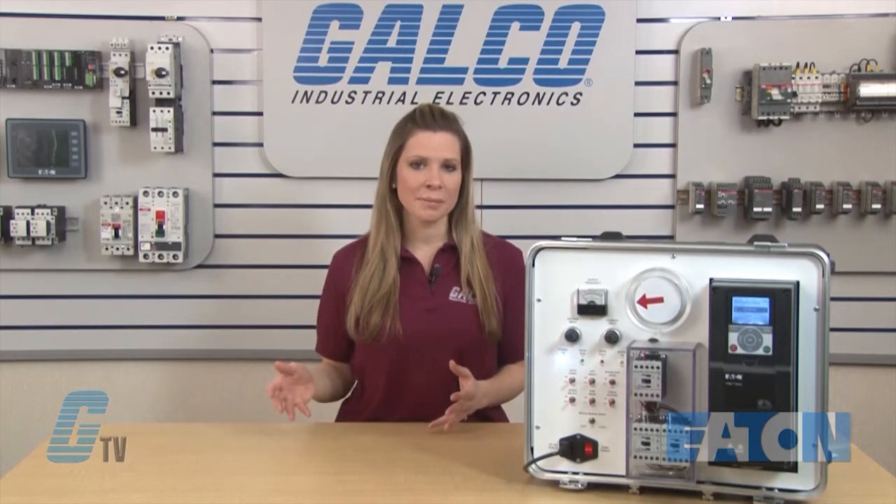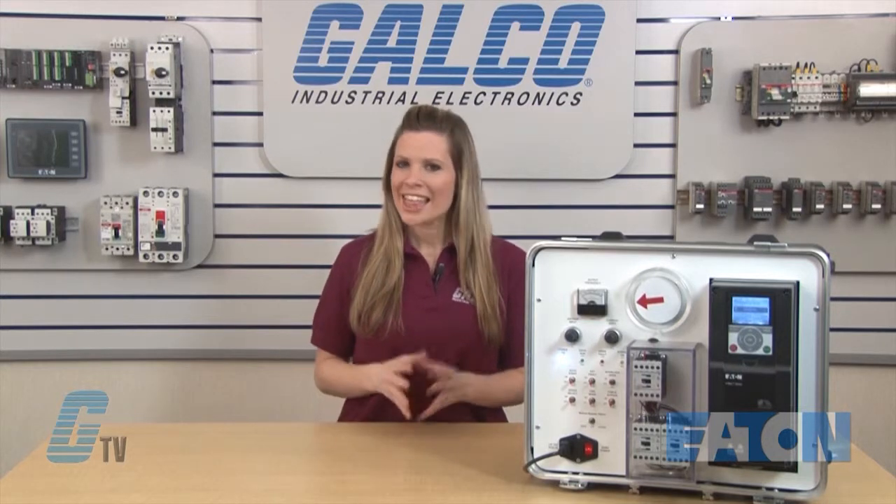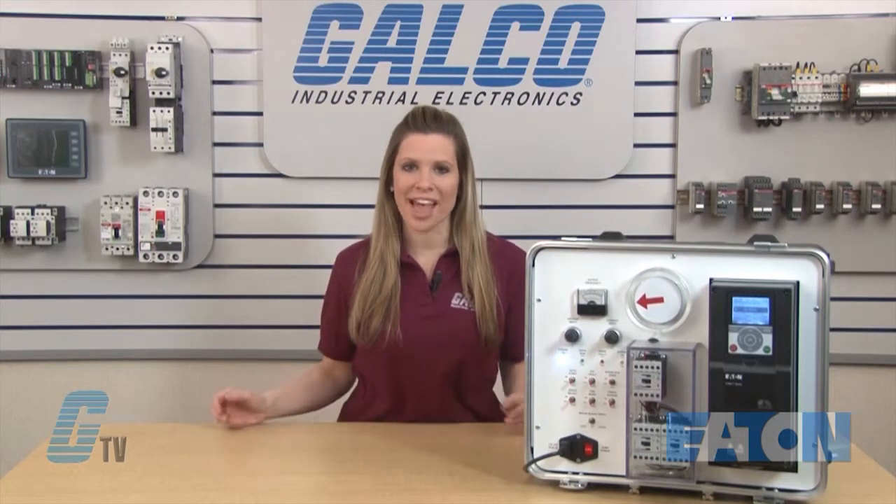In a previous segment, I set up this drive for PID control where I wanted to maintain 75 PSI in a duct with a system capable of 0 to 200 PSI. With that set up, I was able to keep my duct pressure at a set level. This time, I am going to highlight the sleep and wake-up functions that will help save energy.